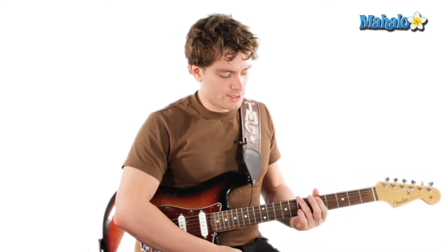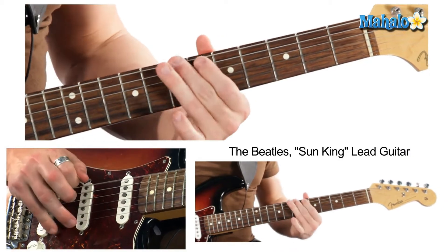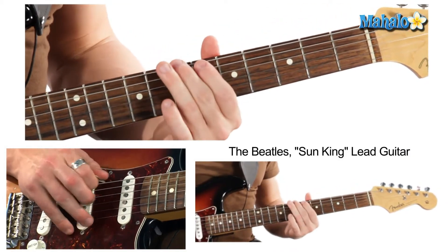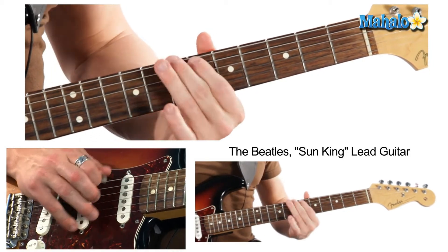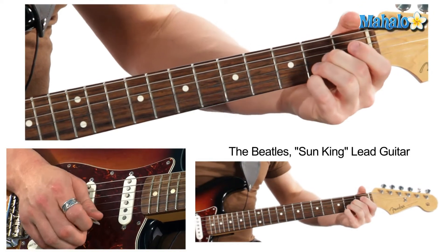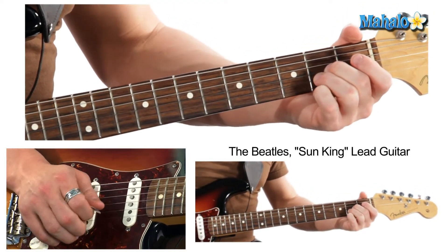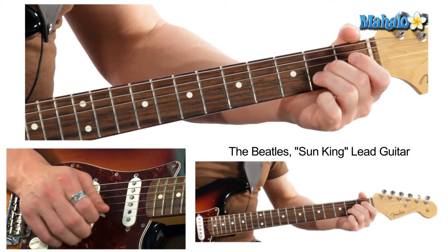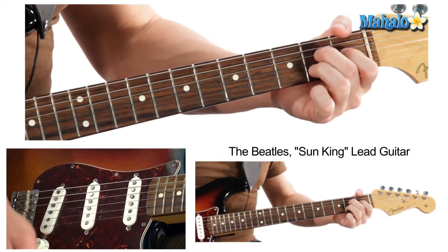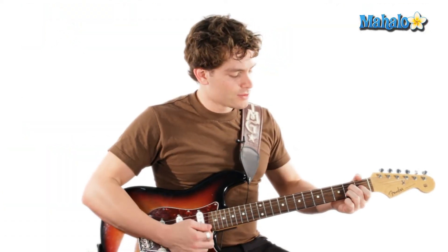I taught you the intro on the other video, and I'll just kind of touch base again. We're in E — 7-7-9-7 — and then the main riff is in 2-2-2, and I taught you that in the other video.